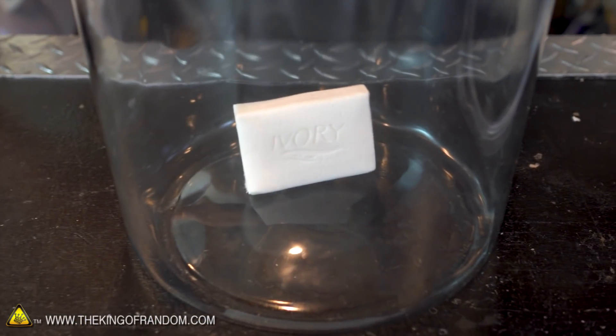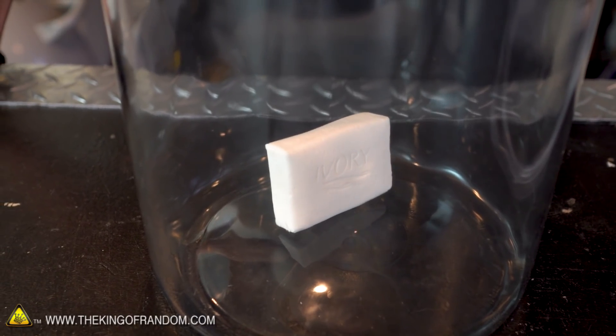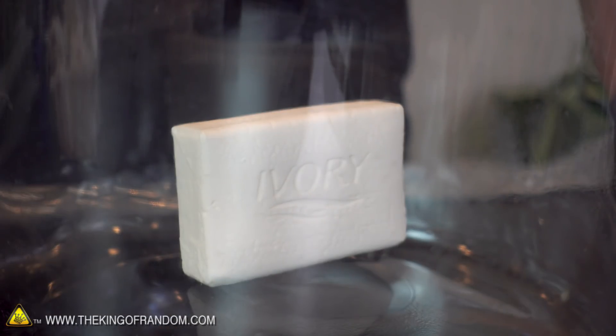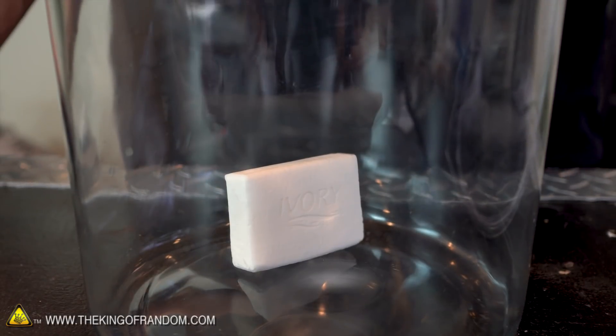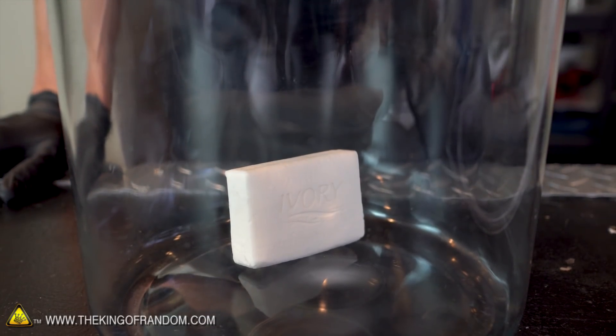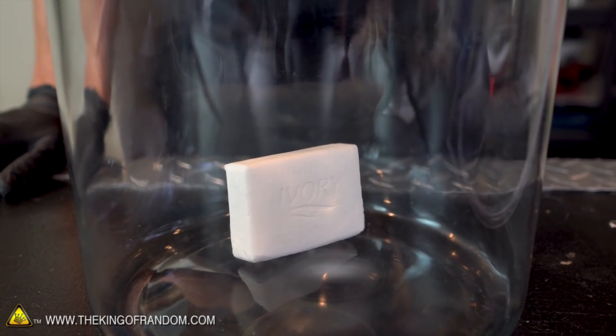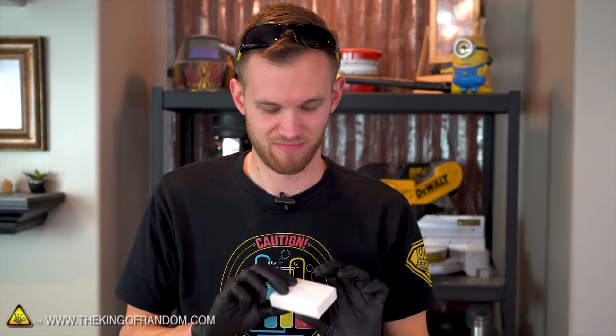Well, it's sliding. I don't know if that counts as a result, but it's moving a little bit. That could just be the vibration from the pump running. I'm gonna say that a bar of soap in a vacuum is not exciting — it's just a block of soap, nothing happened to it.